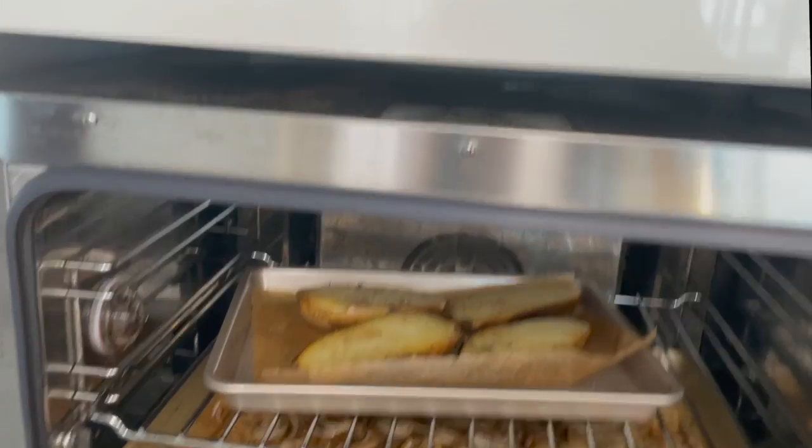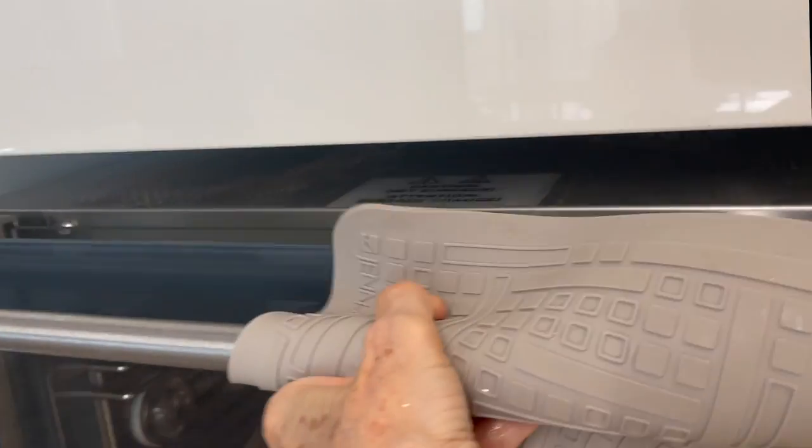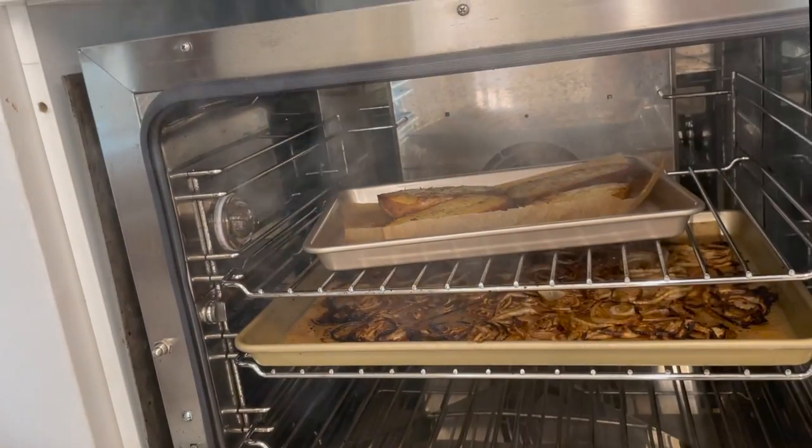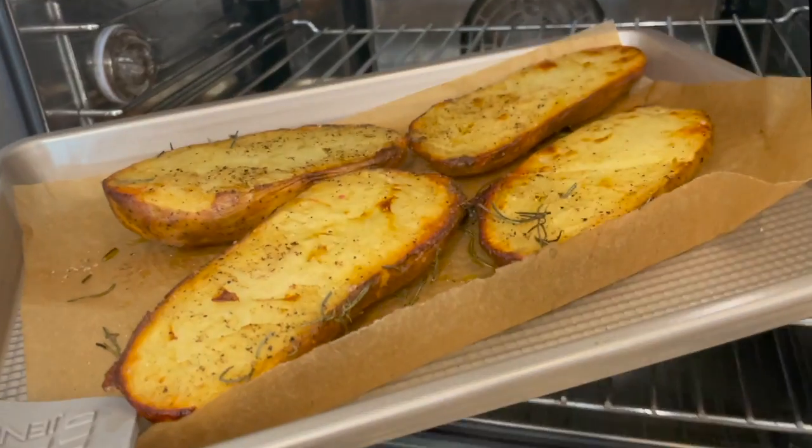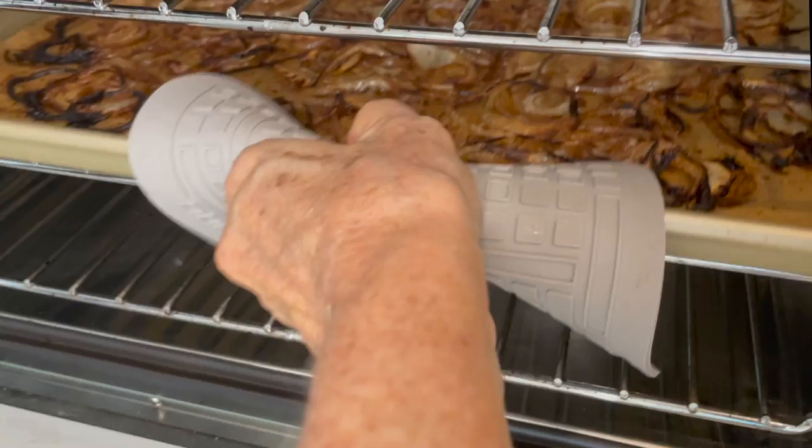voilà! Here come those golden delicious potatoes and our onions. They've glazed themselves on their own and you've had to do nothing but put them in the oven.